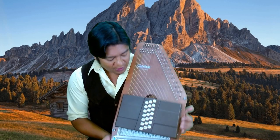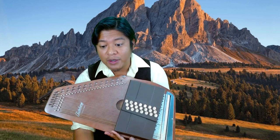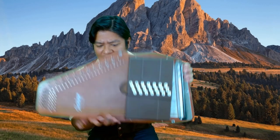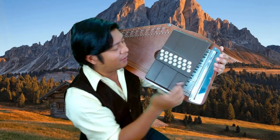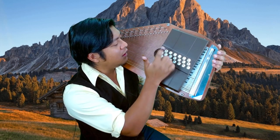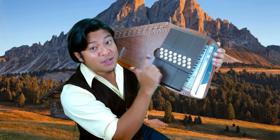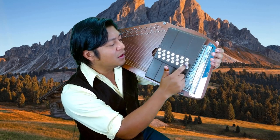This is the second auto harp that I added to my collection. It's a 21-chord Oscar Schmidt. So many people have asked what chords are available on there. In terms of the major chords, we have E, Bb, F, C, G, D, A. In terms of the seventh chords, we have F, C, G, D, A, E, and B.